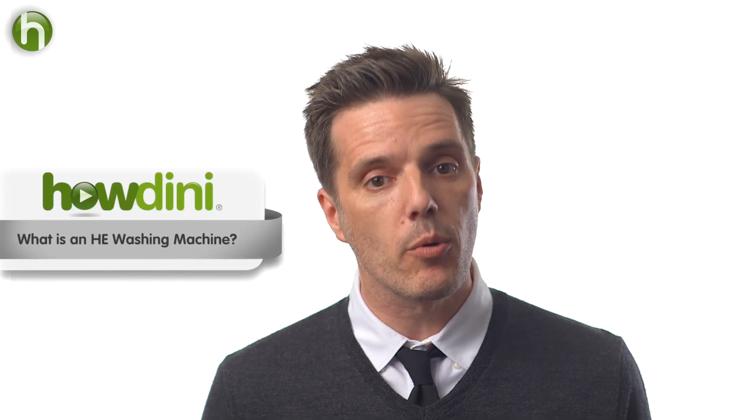Hi, this is Sean for Howdini. Today we're going to talk about H.E. washing machines. These washing machines are the latest and greatest in washing your clothes, and they are way better than the way we used to wash our clothes.